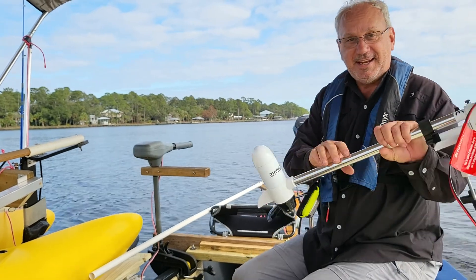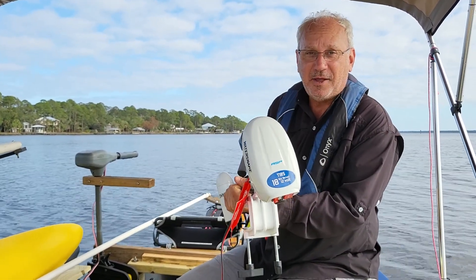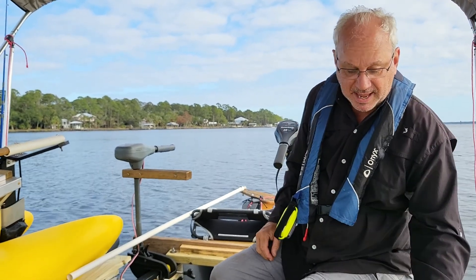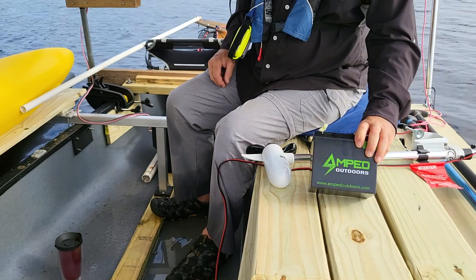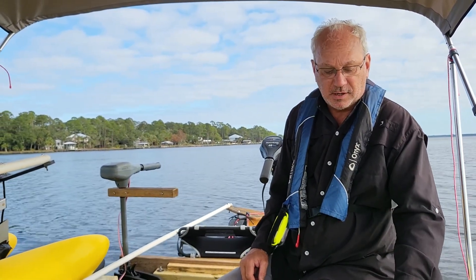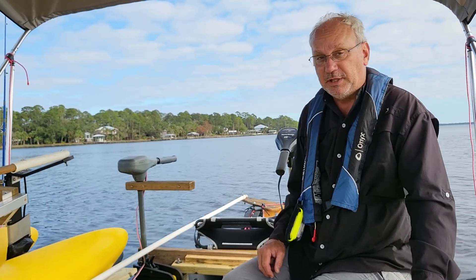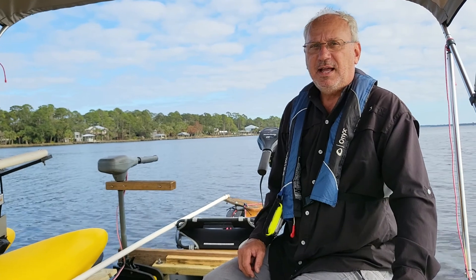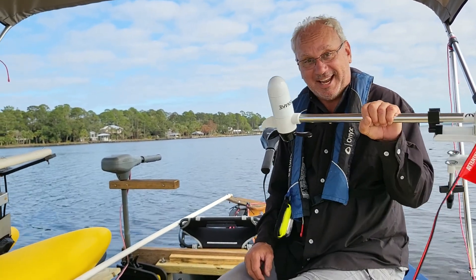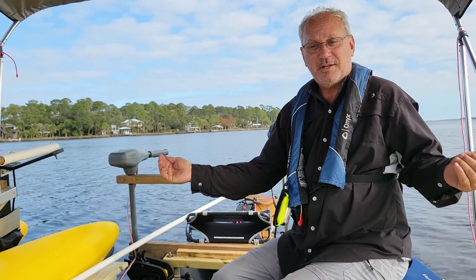Then we're going to test this tiny little Water Snake — it's an 18-pound thrust motor. I'm going to try the Amped Outdoors battery with it; it's very light. Last time it didn't last very long, but I suspect it wasn't fully charged. So I'm fully charged now and I'm going to find out how long it will last and how fast this tiny little motor will take this big canoe with outrigger kit.